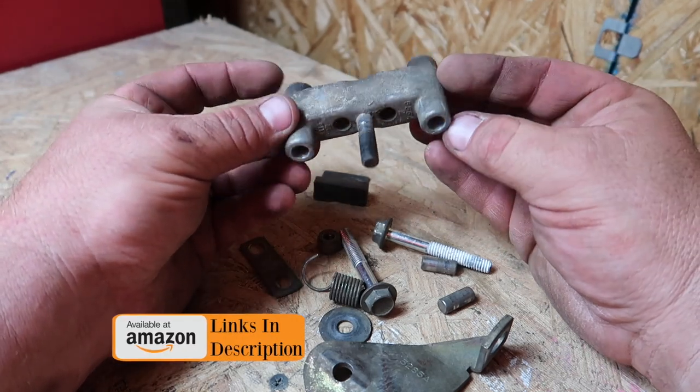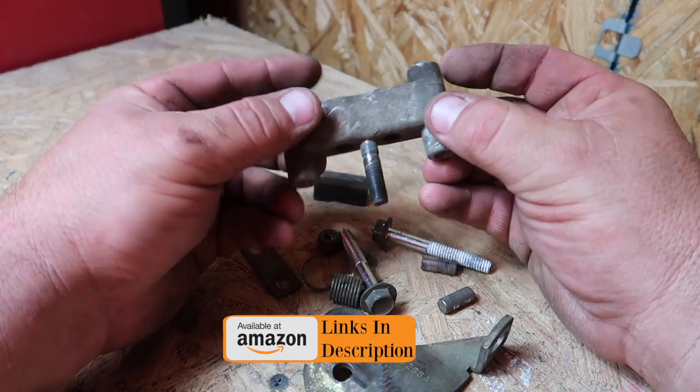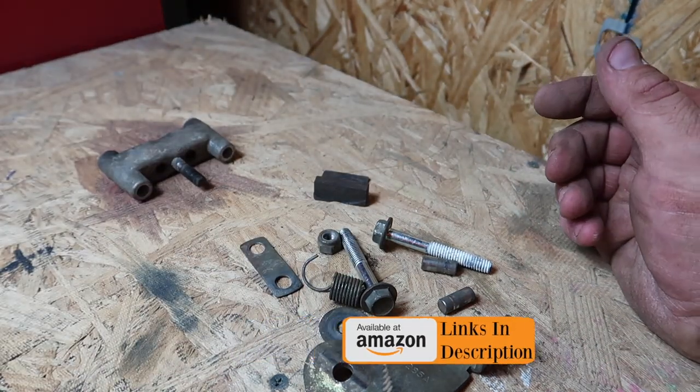If you need to replace your pads, I'll be sure to put links in the description below where you can find those easily on Amazon.